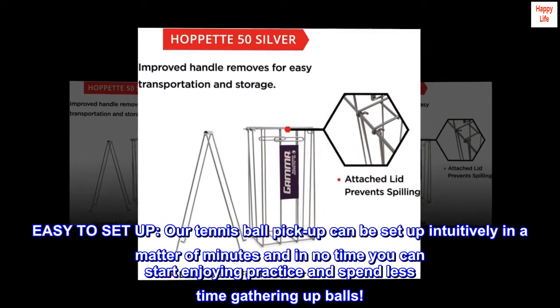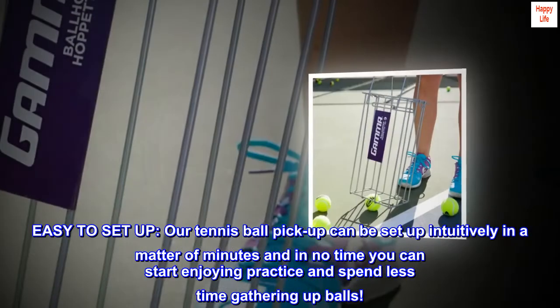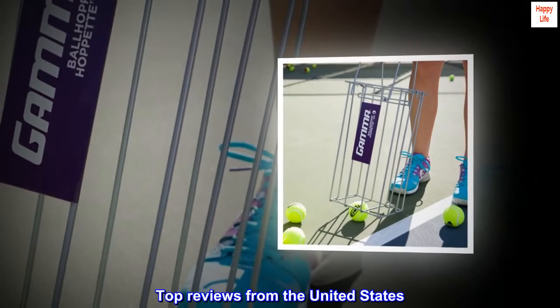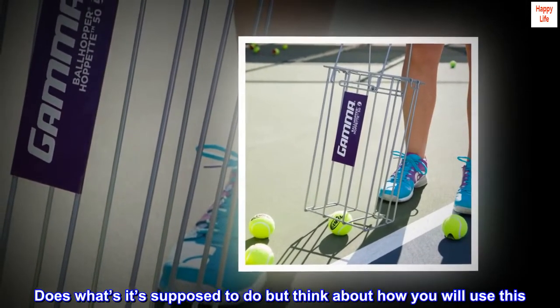Easy to set up. Our tennis ball pickup can be set up intuitively in a matter of minutes, and in no time you can start enjoying practice and spend less time gathering up balls.